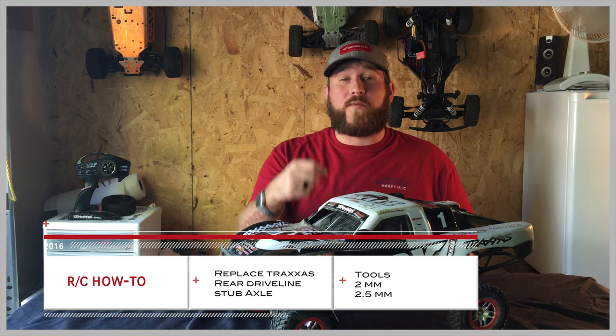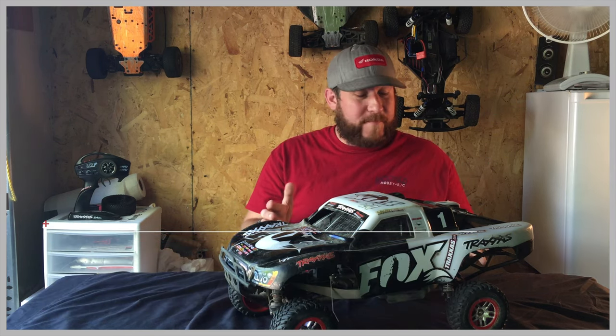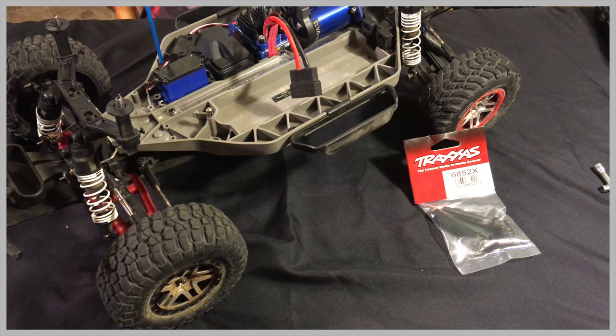For this RC video, I'm going to be discussing how to replace or upgrade your rear driveline stub axle. This kind of video covers basically any Traxxas 1/10 trucks — Stampede, Slash, it doesn't matter. Just like the front axles, the rear stub axles can become damaged over time from crashes or general bashing.